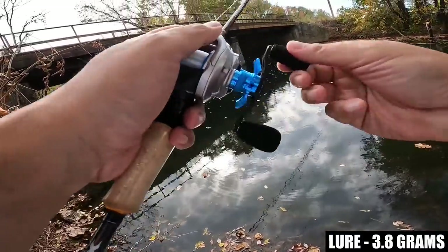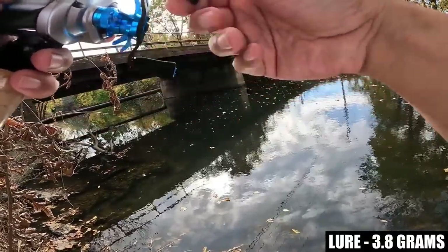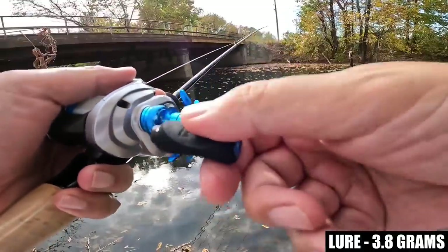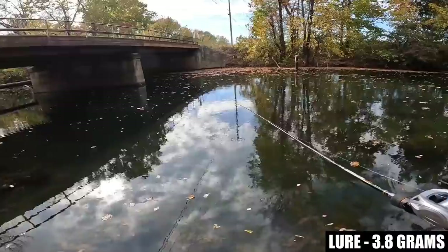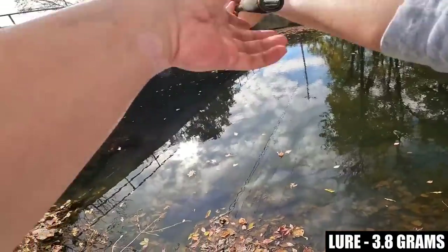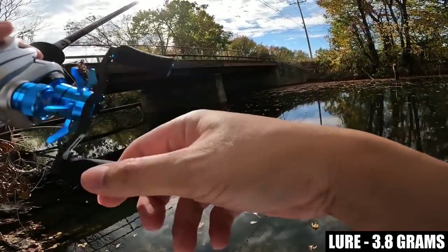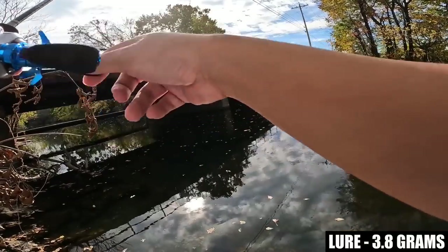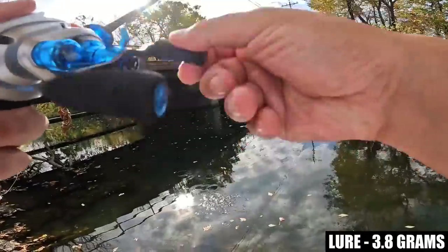Now let's talk about how much this reel is supposed to cost. The price on the website is $199 retail, so it's directly in competition with the Corrado BFS which has also jumped up to $199. But Michael at DreamTackle told me there would be discounts available — I think the cost of the reel is like $168. Don't quote me — go to the website linked in the description.